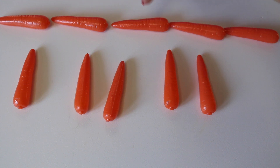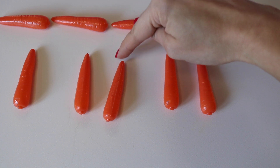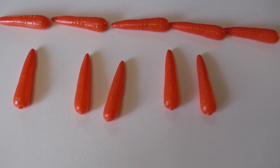Ten carrots. How many carrots do I have here? One, two, three, four, five, six, seven, eight, nine, ten. Ten carrots.